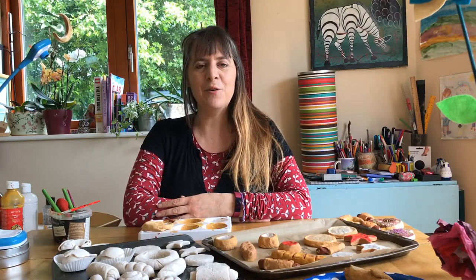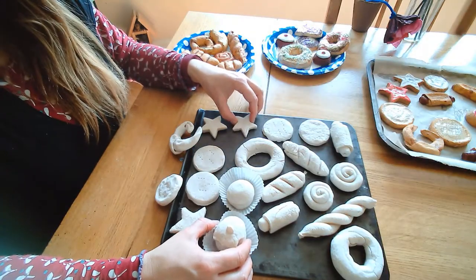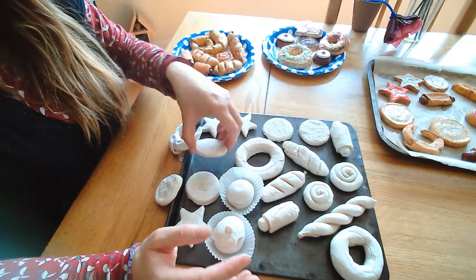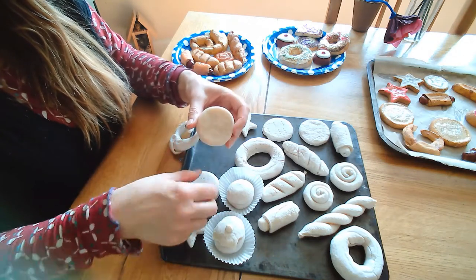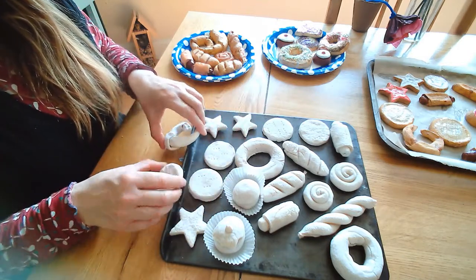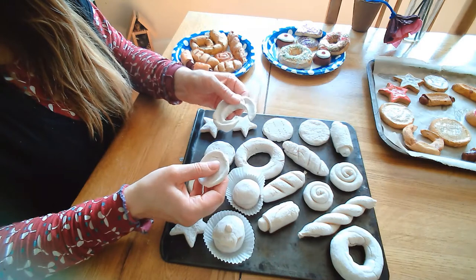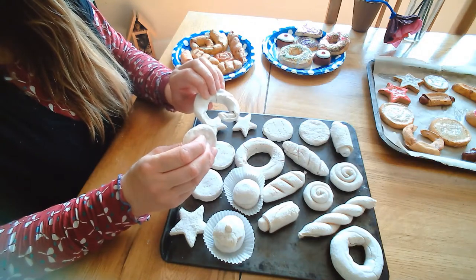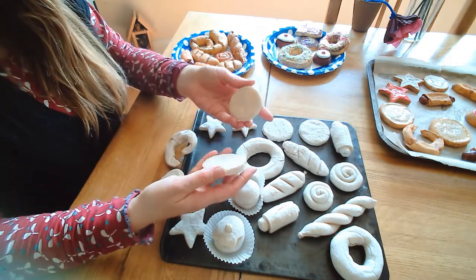Now we're going to look at decorating the salt dough food that we made in the first video. I've had it out air drying for a few days. It's drying quite well but not quite dry yet — if you look underneath it still squidges a little bit and is still soft to the touch with a slightly different color, so that needs a few more days. The ones I made some time ago feel dry and almost brittle — very firm — and that's how you can tell your salt dough is ready and fully dried and ready to be painted.